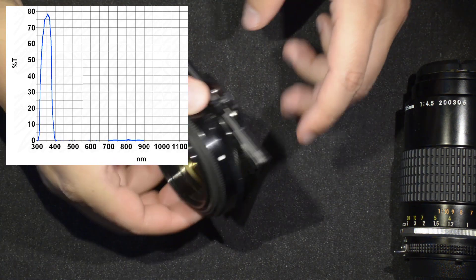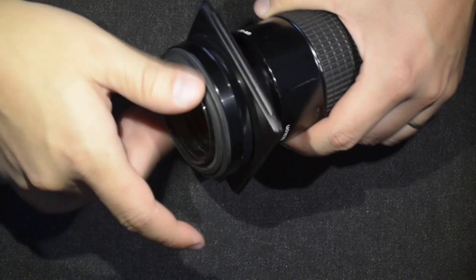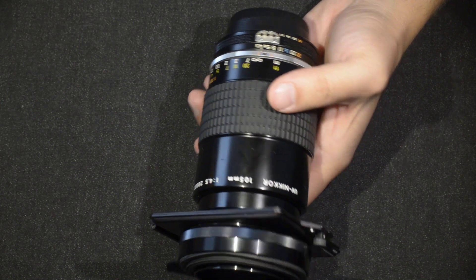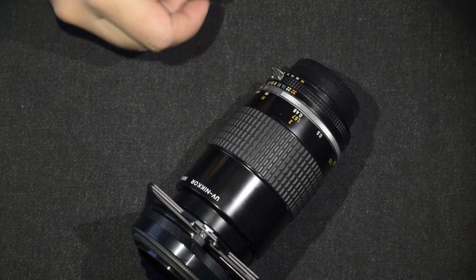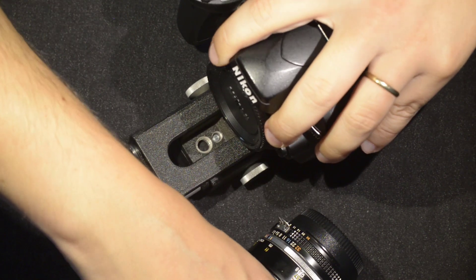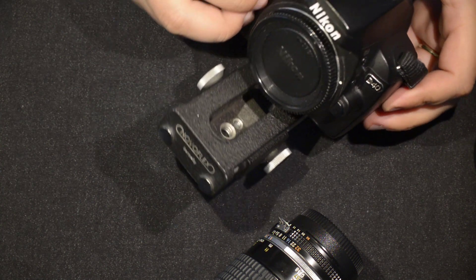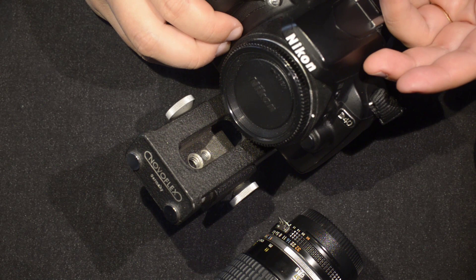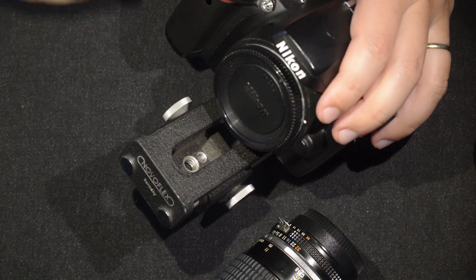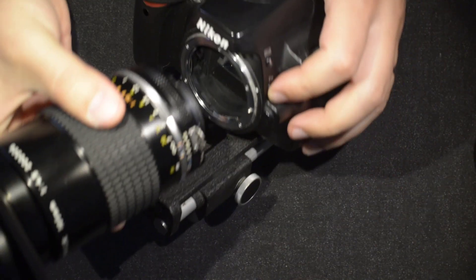The filter holder scrolls onto the front of the lens — that's one of the advantages of this design. I have this camera here — a Nikon D40 — which is suitable for ultraviolet photography without conversion, because its internal filters are rather weak to UV, which is actually what we want. I'll mount the lens on it now.